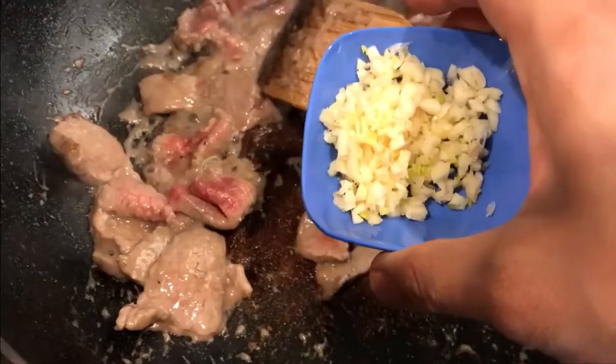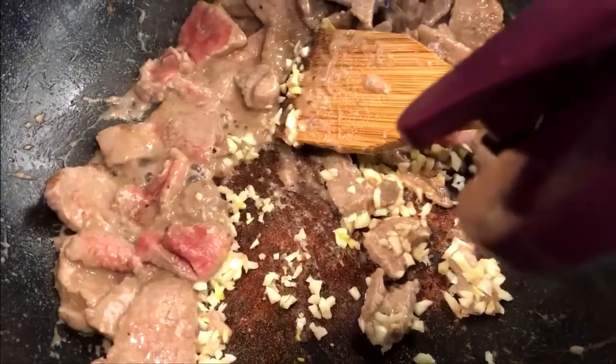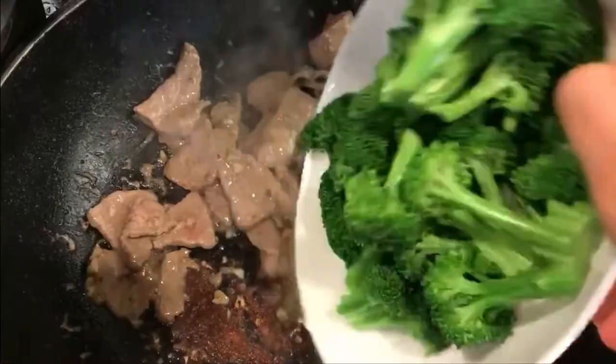You can scrape off the residue and discard it. Add in the garlic, a little oil if needed, and stir-fry them. Then add in the broccoli.